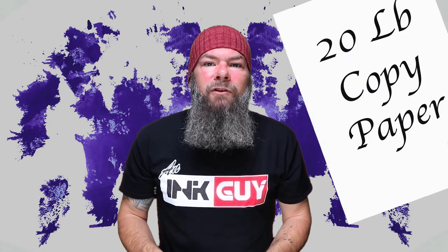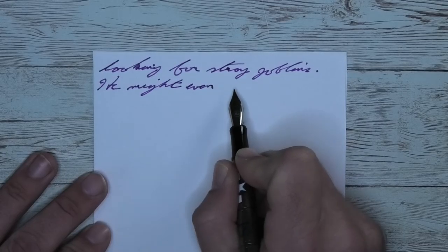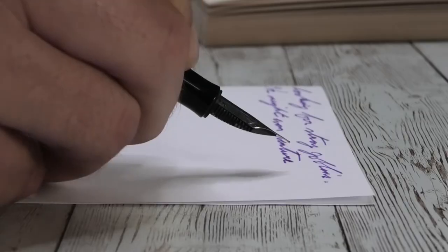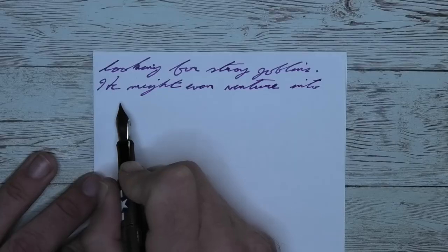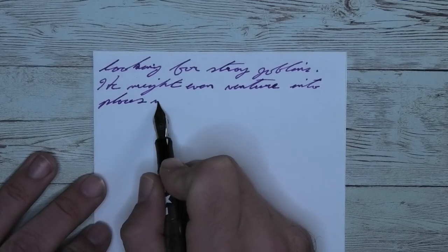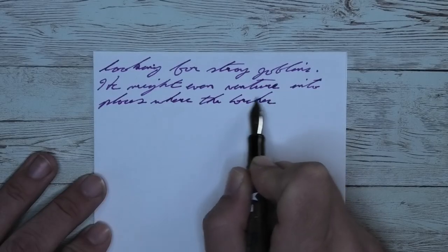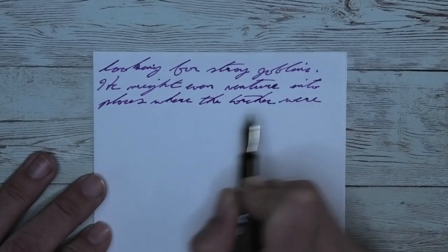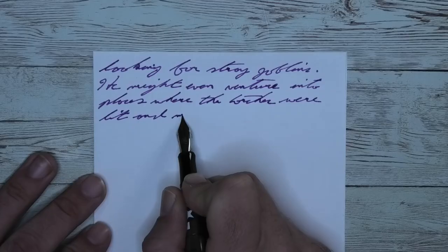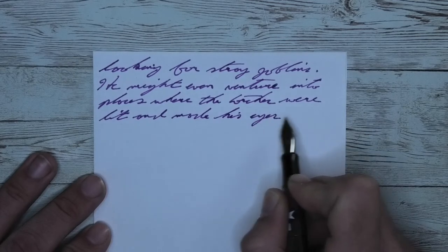The last writing sample is done on 20-pound copy paper. Looking at the extra fine nib, it is darker than it was on the Clairefontaine — a bit more purple-y, which is a weird way to describe it since it is purple. It feathers — lots of feathering, stray feathers everywhere. This spreads to a little bit more than a medium. This does have moments of shading, but this is copy paper, and shading makes me worried about bleed-through.